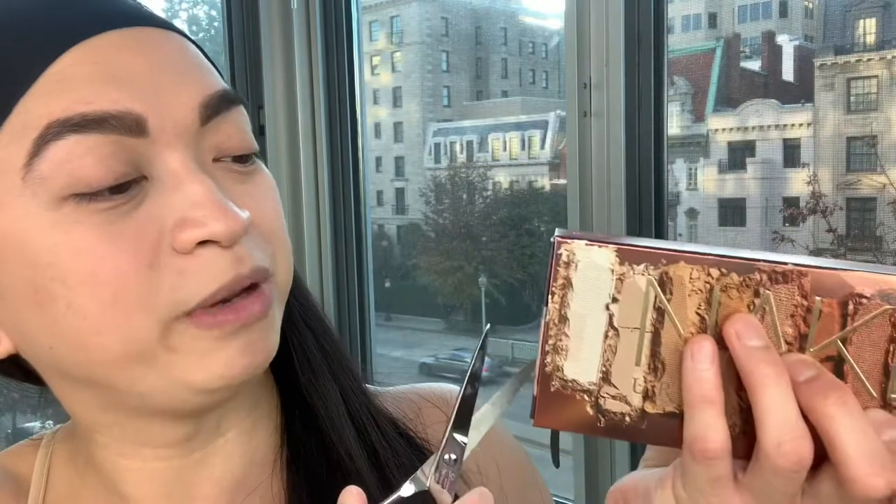Let's open this box! Here are my scissors, and we're going to open it right here because it's taped. It's actually my very first Urban Decay palette. How about you guys? Have you tried Urban Decay before? You did not cut the whole tape! It's my first time, so I'm doing my best to open this.